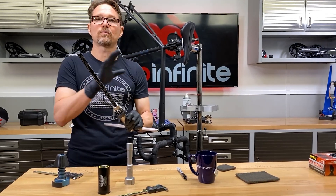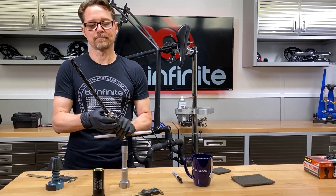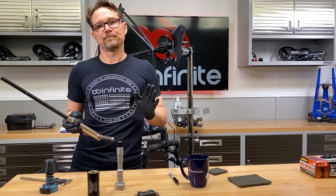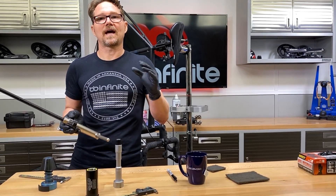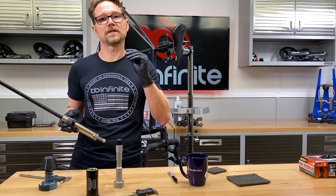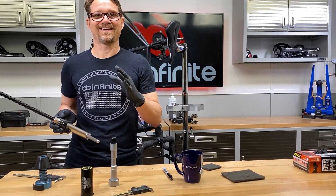In our last video we measured and determined we need to ream, and we showed that this is basically a 40.98mm ream. Now that's 41 millimeters — so what's the deal with 40.98? We need that little bit of difference to give us the press fit. Press fitting requires a very accurate interference between the parts, so the hole has to be a little bit smaller than what's going in.